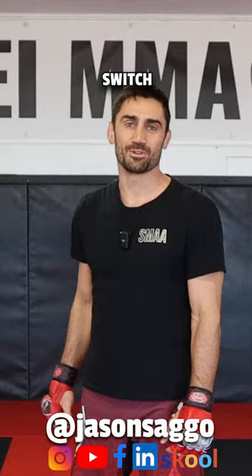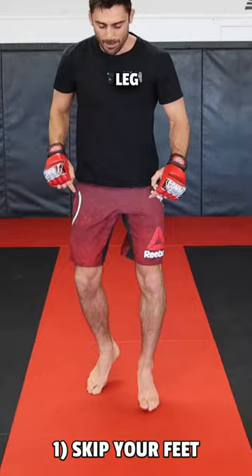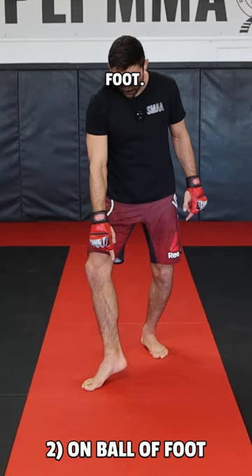Here are four steps on how to throw a switch kick. Step one: skip your feet — lead leg back, rear leg forward. Get this motion down. Step two: get up on the ball of your foot, toes pointing out 45 degrees, so you can easily pivot.